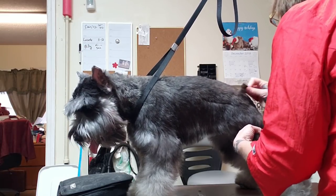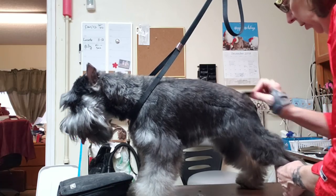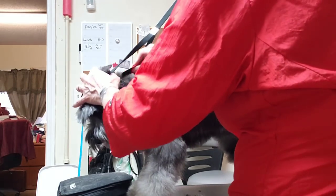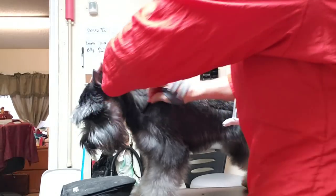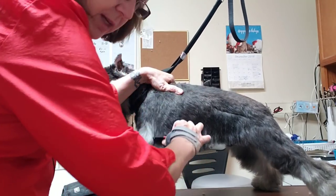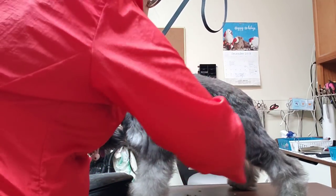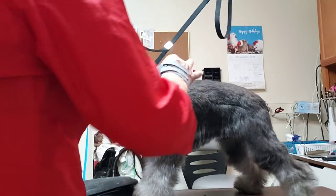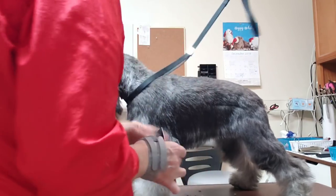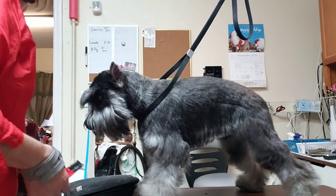Carding will pull out the undercoat and leave the top coat, which improves texture and maintains color. The color in schnauzers and most wire-coated breeds is at the end of the hair shaft, so when you clip it short you remove all that color. I have a feeling he could turn into what I call a two-tone schnauzer — really light on top and darker on the bottom — if we card him routinely. Do I charge more for it? No, because to me it's just part of the grooming.